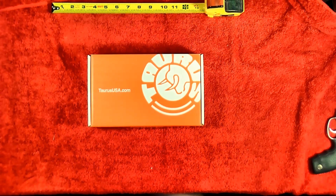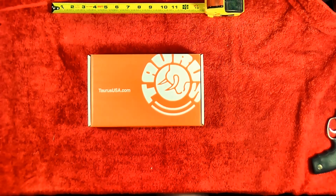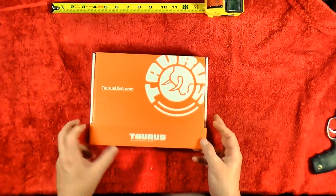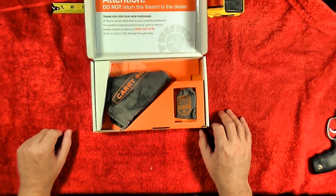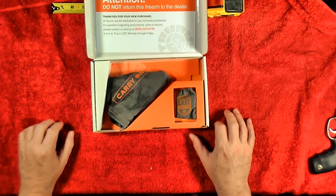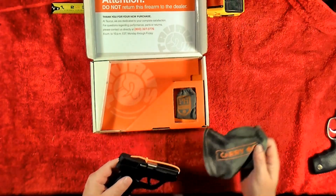Hey, C-Maxx here. Wanted to do a review on a new pistol I just got. One of the local gun shops had a customer appreciation day and they had a deal on this pistol that I just couldn't pass up. Haven't shot it yet but thought I would unbox it with y'all just to check it out. It comes in this little bag that says 'carry-on', so it's kind of neat.